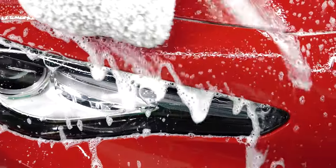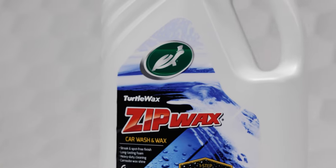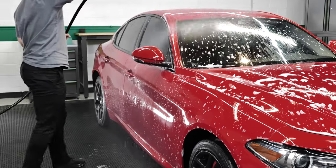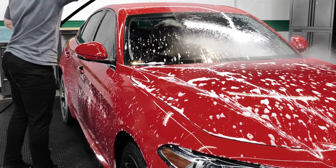It's safe for all car, motorcycle, and boat finishes and can be used within a foam sprayer if desired. And with dual action, your car is left with a layer of carnauba wax for incredible shine and protection.